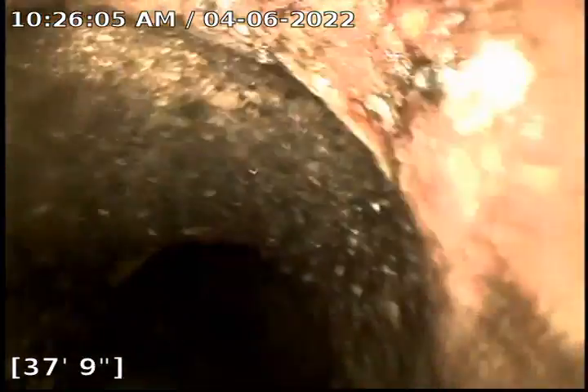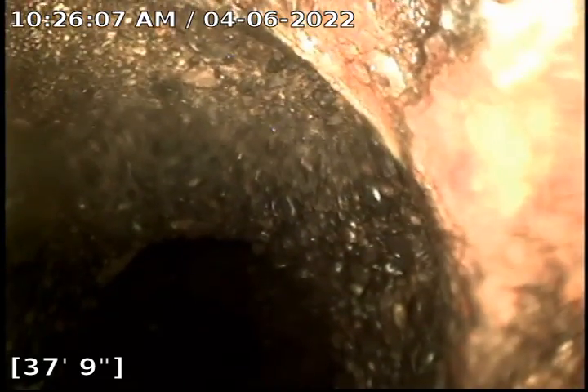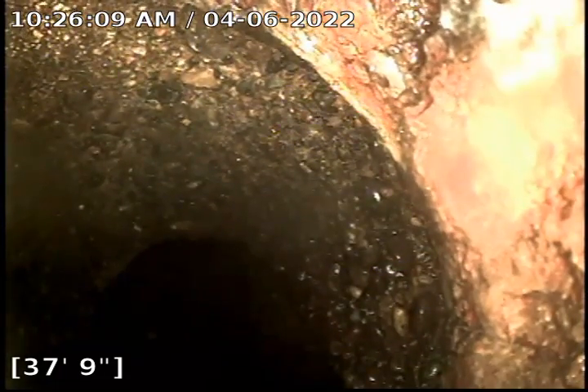Probably not looking at a crazy long section of this cast iron. And right here we're transitioning from cast iron to concrete.